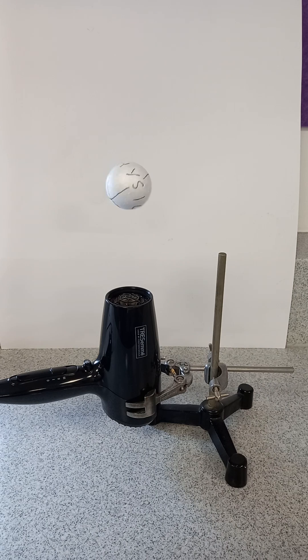You can see that the solid ball doesn't rotate much and goes about 10 centimetres max in terms of height.